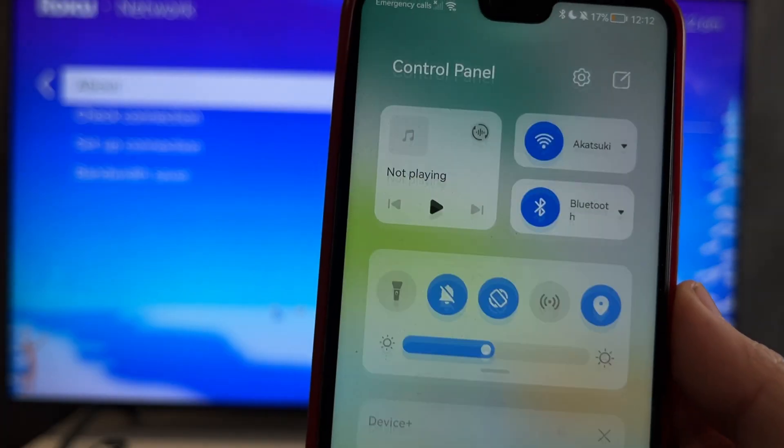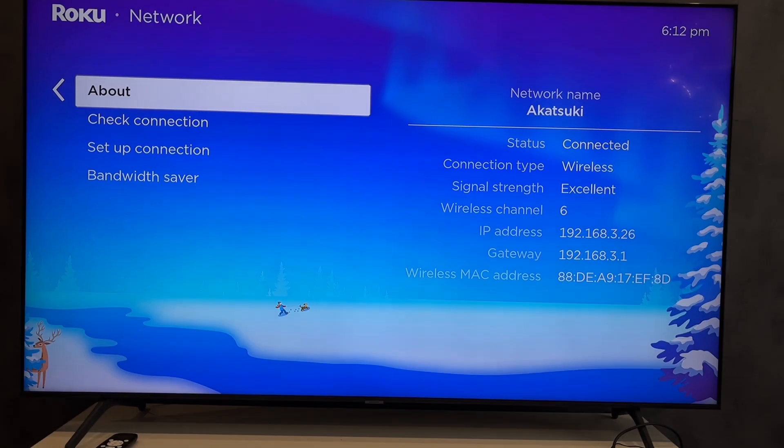Open Network and check your network. Your Roku TV and your device must be connected to the same Wi-Fi network.